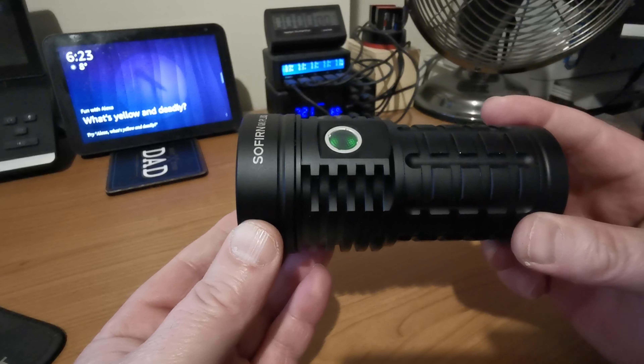I've got access to stepped or ramped modes — I've just left it by default. Power indicator there on the button. Really simple: one click on, one click off. I've got it in its seamless ramping — you can see it's quite a fast ramp.